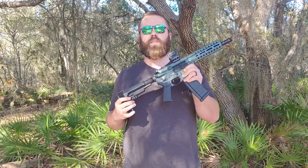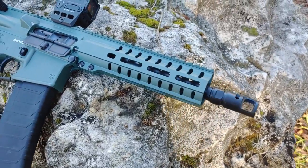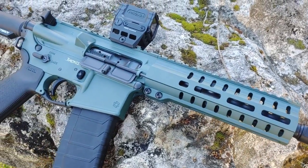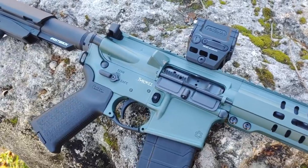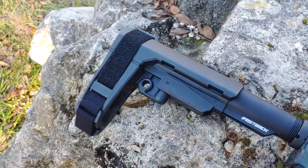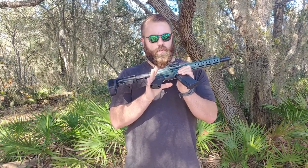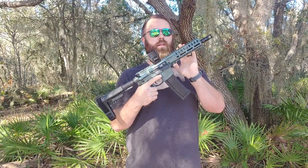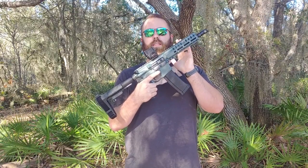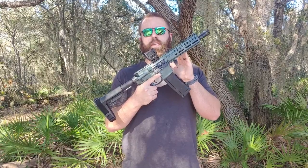The 4.6 joins the Banshee line of CMMG's firearms and is a very short, sweet, and light AR-15 pistol. The gun has an eight inch barrel, a 40 round proprietary magazine, the CMMG RIP brace, ambidextrous safety, a Magpul pistol grip, and a patent pending micro gas block. This is not a radial delayed gun but uses a direct impingement gas system much like a standard AR-15.